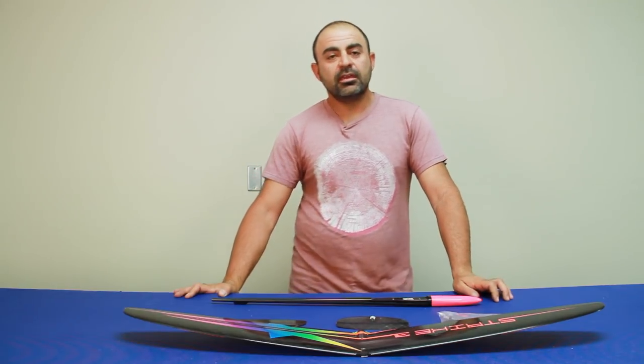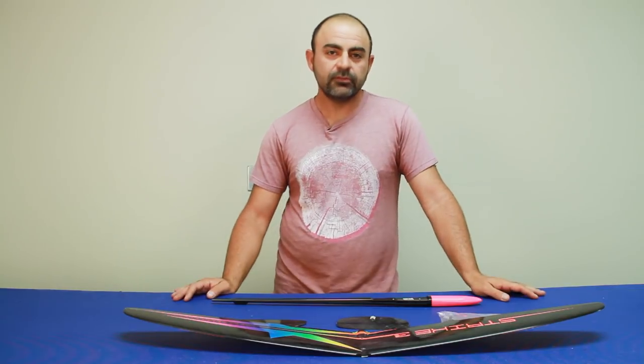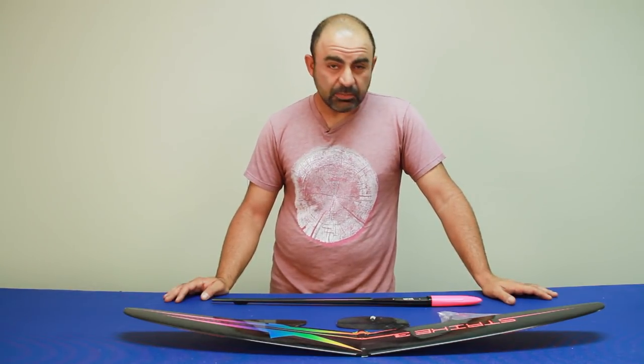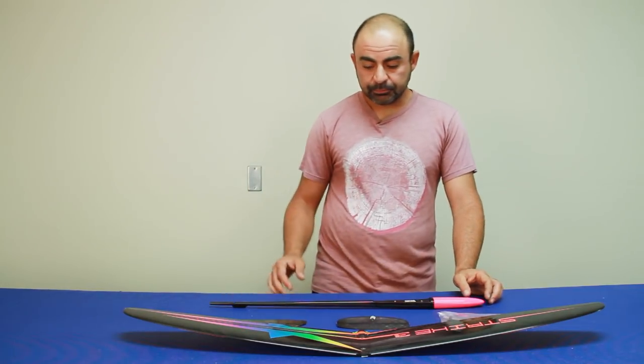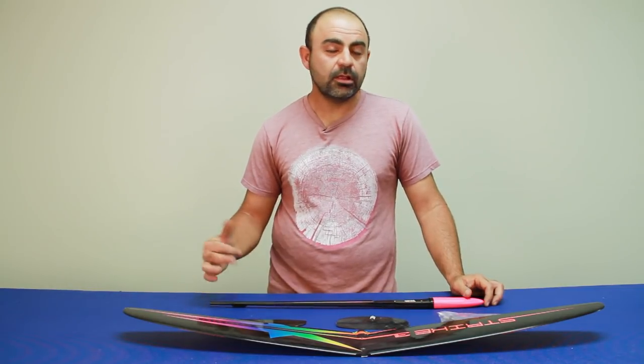Hey guys, it's Ollie from Flight Comp, and I have another product overview or review video. This is for the Strike 3 1-meter DLG or F3K model. It's made in Ukraine by a guy named Anton — doesn't really have a company name, just a guy in Ukraine. And he does some pretty good work. I wanted to go over some of the parts and give you a close-up look.